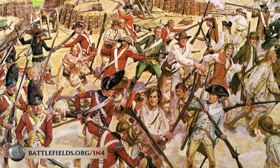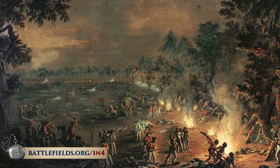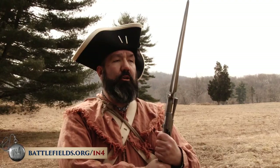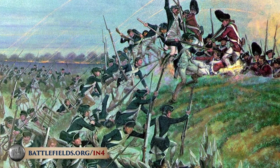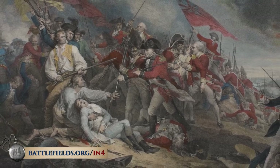Not too far away, over in Paoli, British troops attacked and ambushed an American force at night with bayonet only and won a decisive battle. It was so one-sided that Americans often called it the Paoli Massacre. Knowing how to fight with the bayonet, knowing how to fight in both open order and in closed ranks, was vital to both sides.